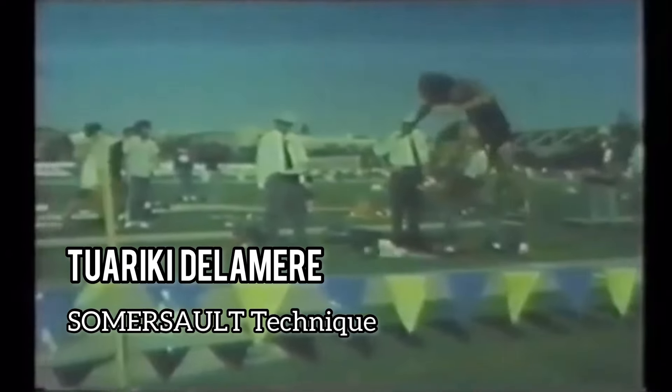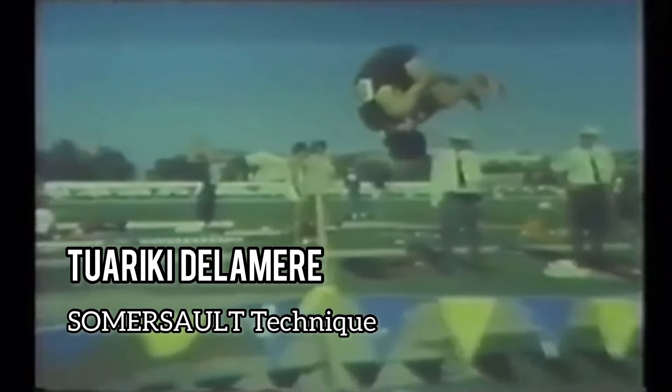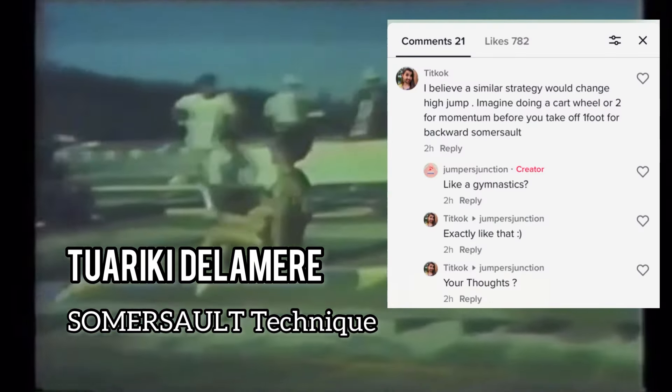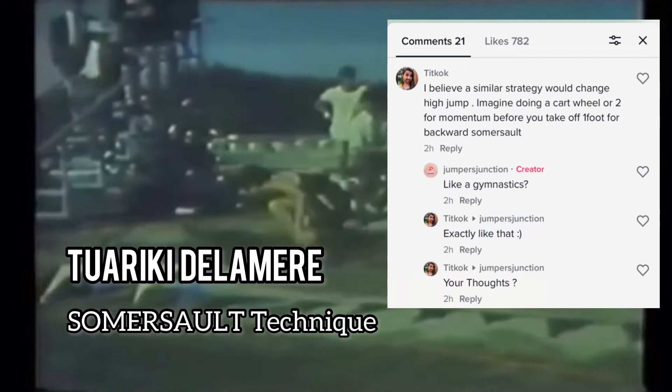It's an interesting thought. The question actually came from Tariki Delamere, who did a somersault technique and got banned. The question was: could it be used off of a one-foot backwards somersault?